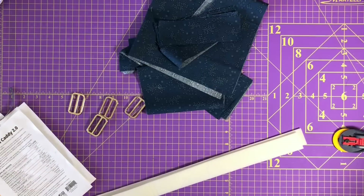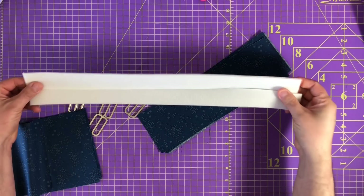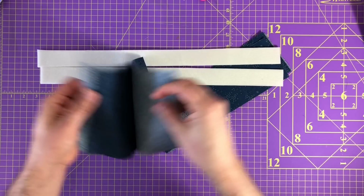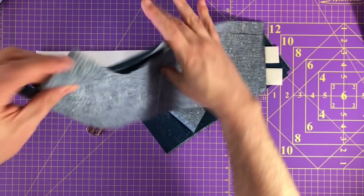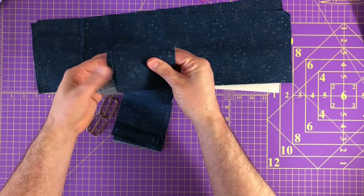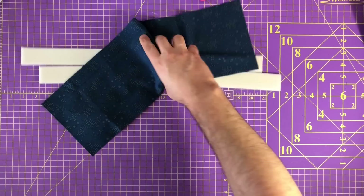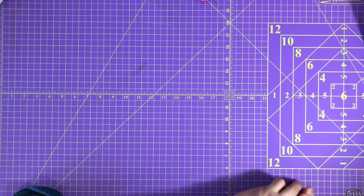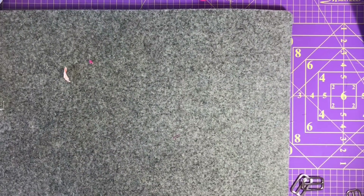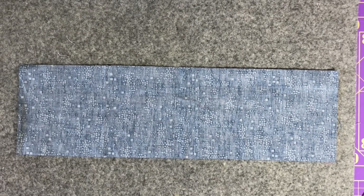Now onto the construction of the handles. I have these cut out from Annie Soft and Stable that are going to be inserted. I have two cut out for the main component of the handle, and then four of the smaller size for the tabs - you need four to go on the exterior. If you've never constructed a handle before, this is pretty standard construction for bags.